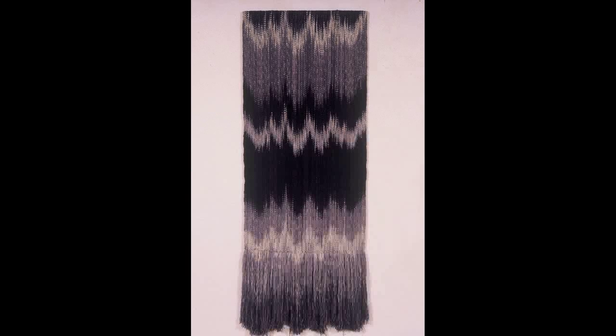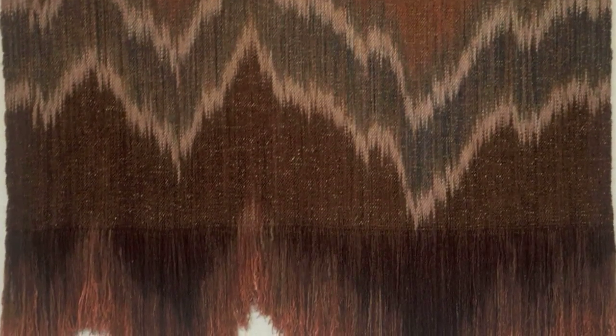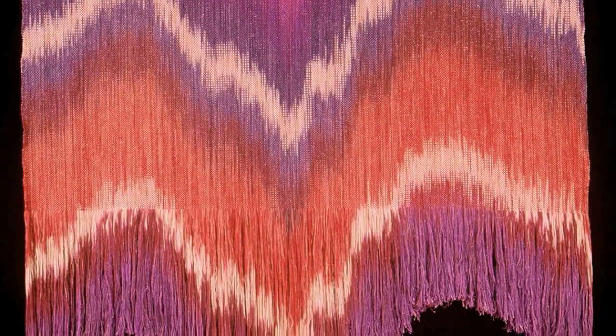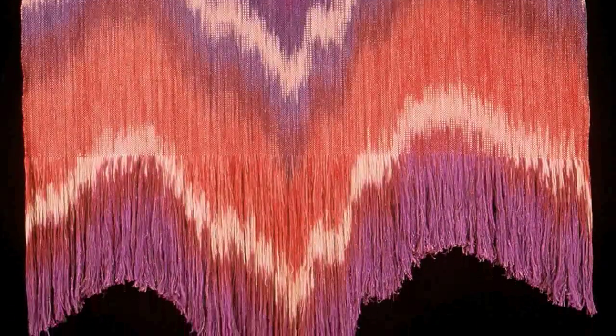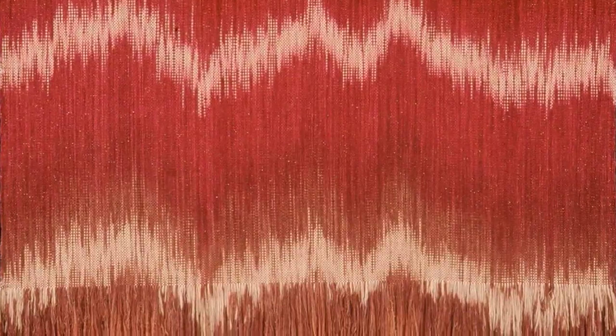I shift each thread individually as I tie them onto the loom. This creates the wavy effect. These pieces vary between two and a half feet to six and a half feet wide, and between five and fifteen feet long. It all depends on the client and the specific site for the installation.